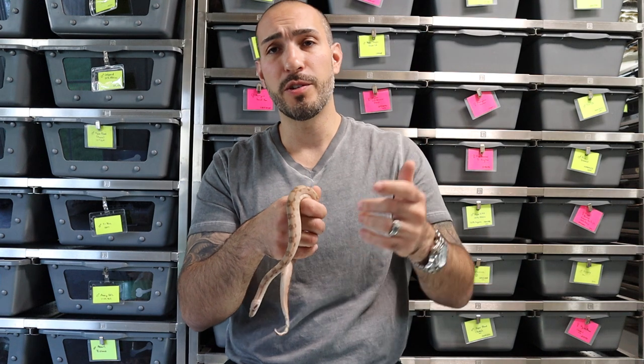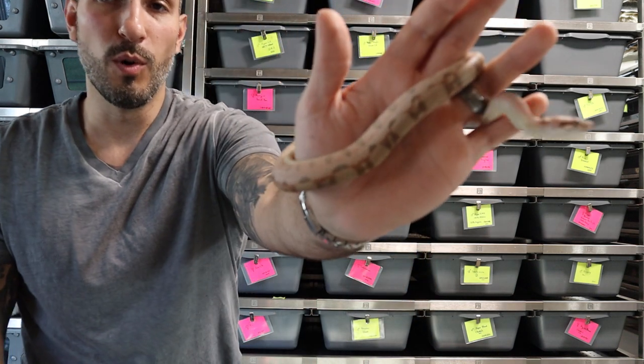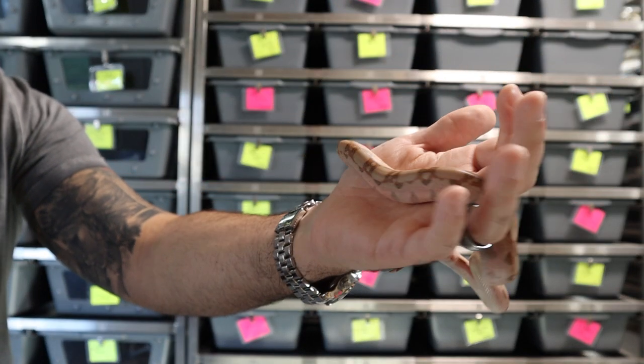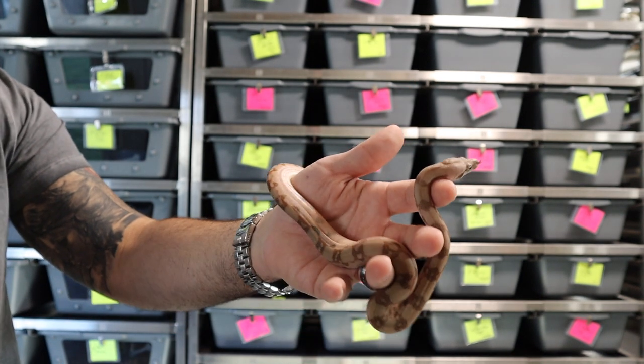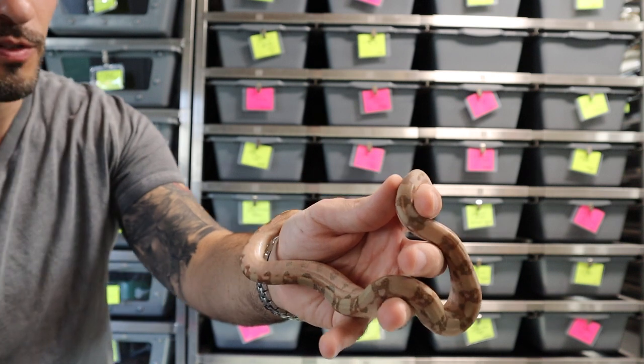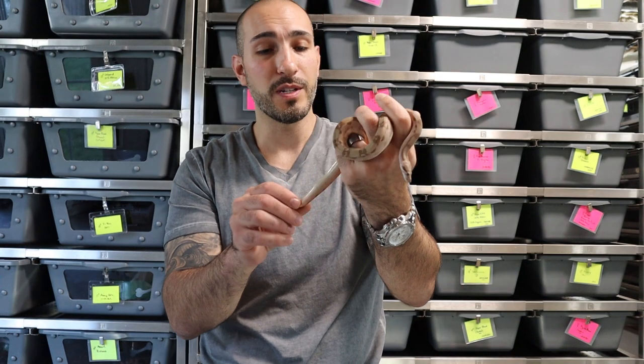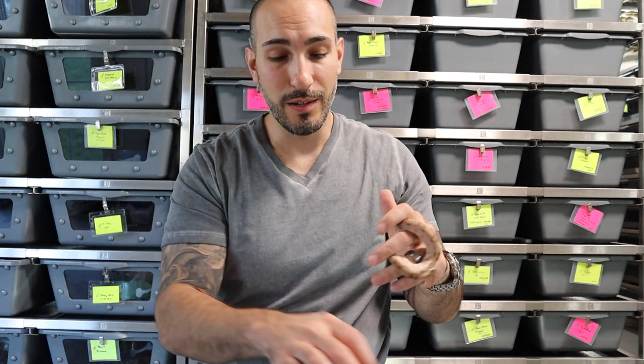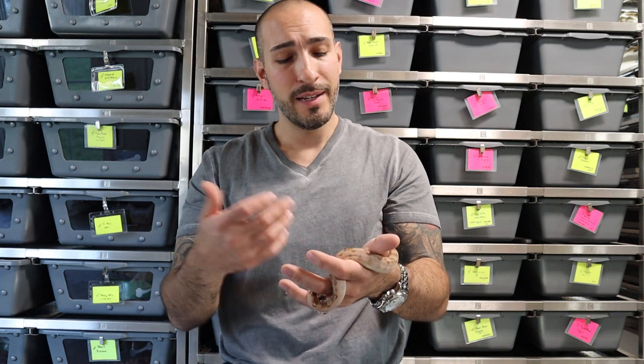I know morph videos aren't the most popular in terms of views, but it seems people do like them, so I'm going to try to do more morph videos to help people understand the genetics. Really pretty snake — absolutely healthy. I'm tempted to not even put it in the water, but I will just for my own protocol. Once I start breaking protocol it leads to a cycle of me continuing to do it and then all of a sudden I have mites.